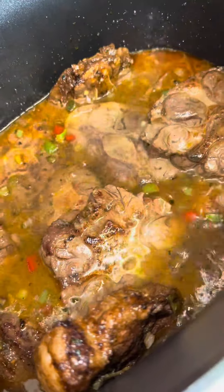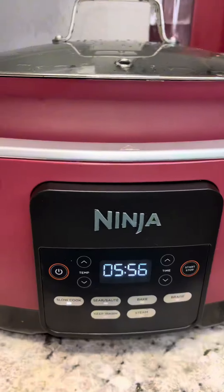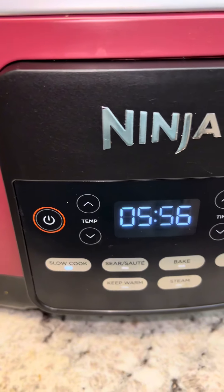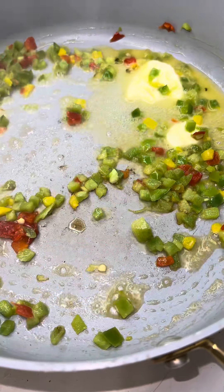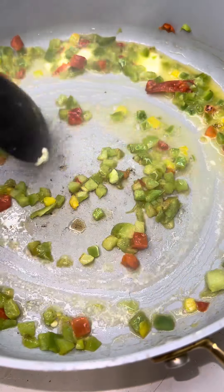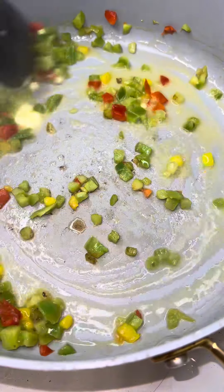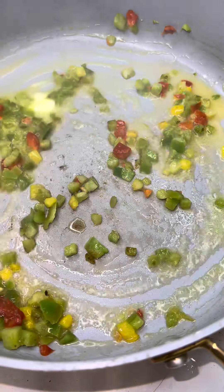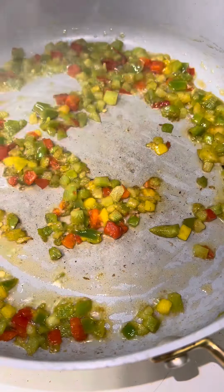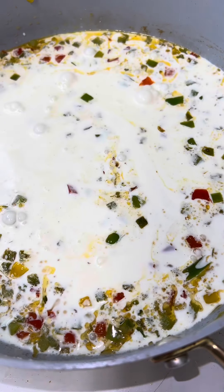It all depends on how much oxtails you're cooking. I'm cooking this in the slow cooker, and I am making a pasta. This is the slow cooker, y'all — baby, heaven sent. You can bake, sear, braise, everything. Next we're gonna work on our sauce for the pasta. We're browning and searing our veggies in a little butter — sautéing them until they're soft.